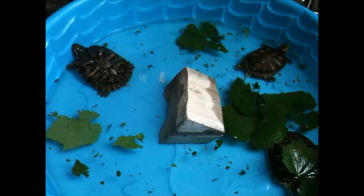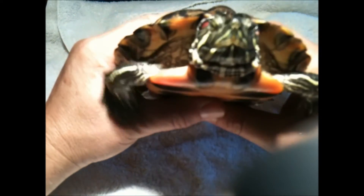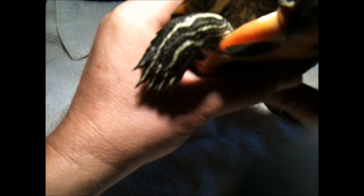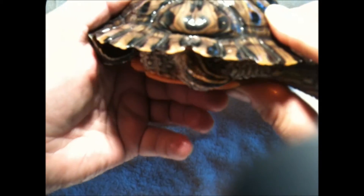First we're going to look at Susie — this is my six-year-old female painted turtle. I just want you to take a look at her claws: they are short. Short claws for females in the front. We're also going to look at her tail — she's got a short, stubby tail. So short and stubby tail and short claws — that's a female.